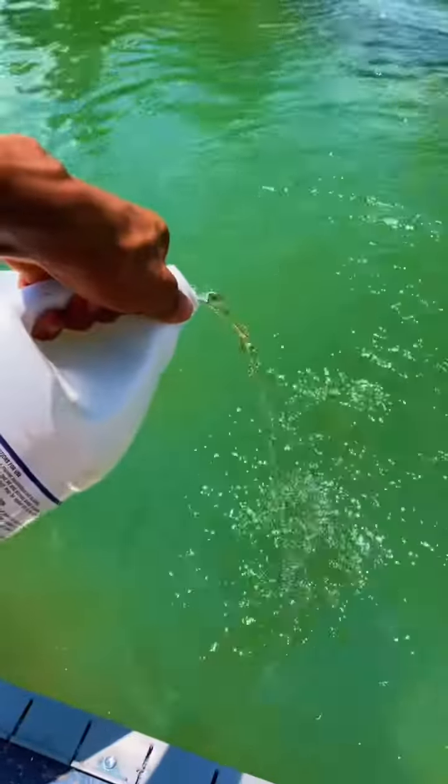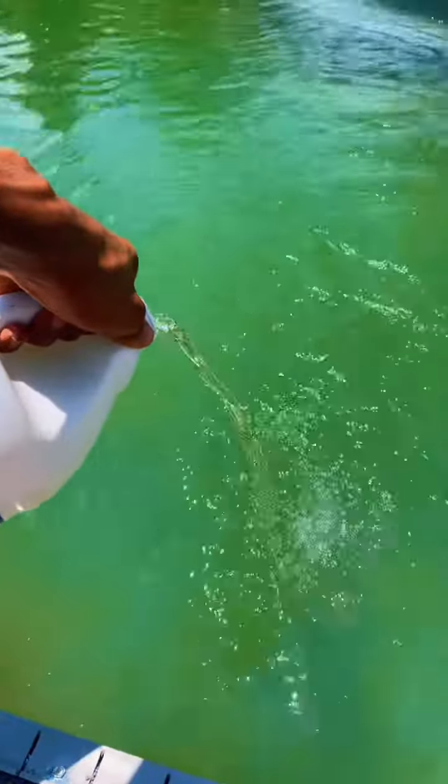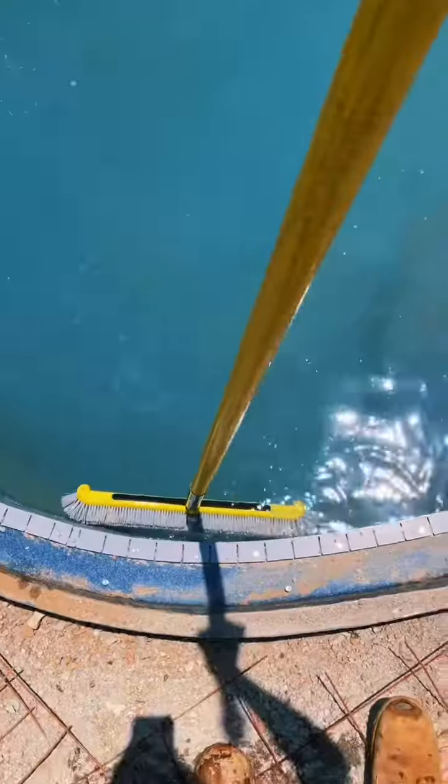We're going to bring down the pH with some muriatic acid, add some liquid shock. Also going to throw in some algaecide 60, just so it can open the pores of the algae so that chlorine can do what it needs to do.